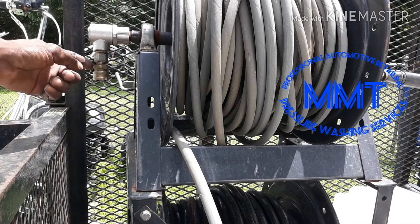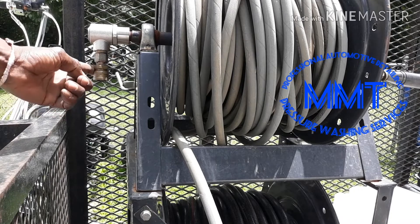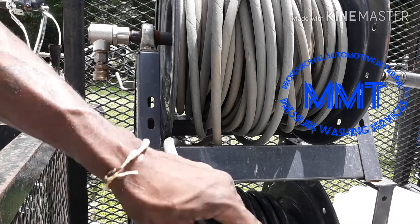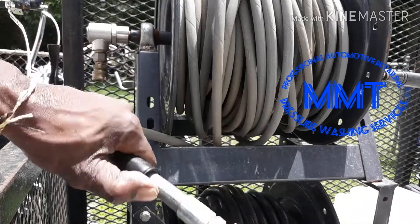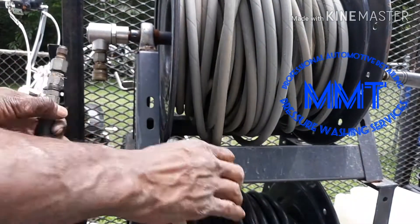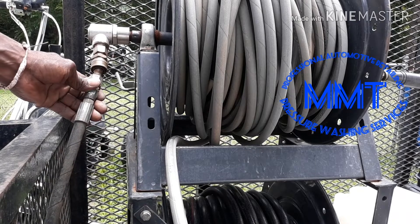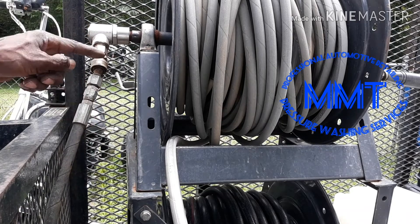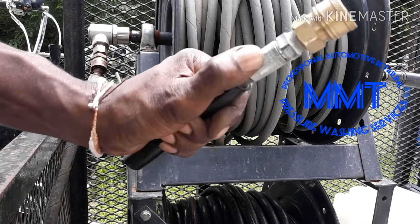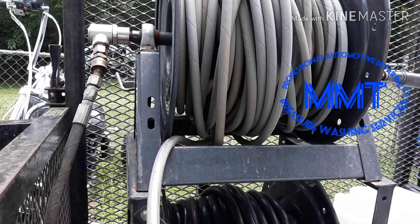These are the other fittings we'll be changing out. We'll be changing out this one on the swivel, this one on the end of the hose, as well as the other end of the whip line. This is part of the whip line that runs from over there and connects into the hose reel swivel. So we've got to change these two fittings as well as the one on the end of the hose.